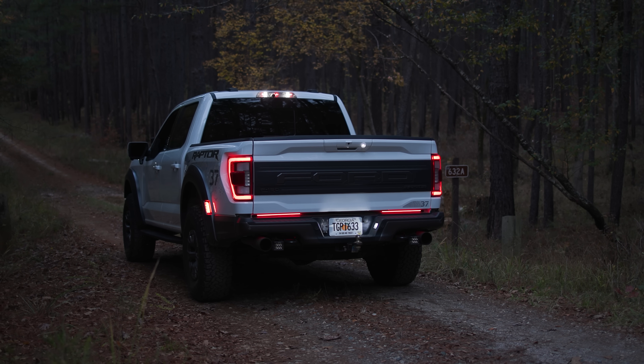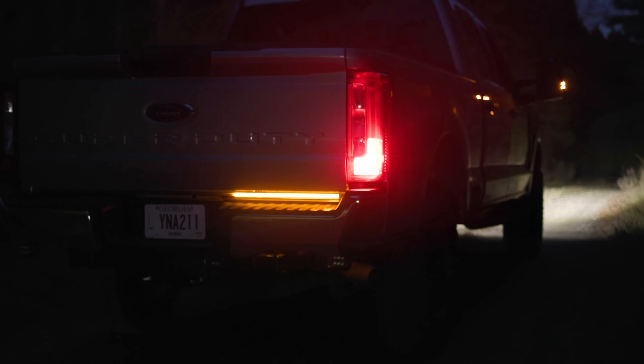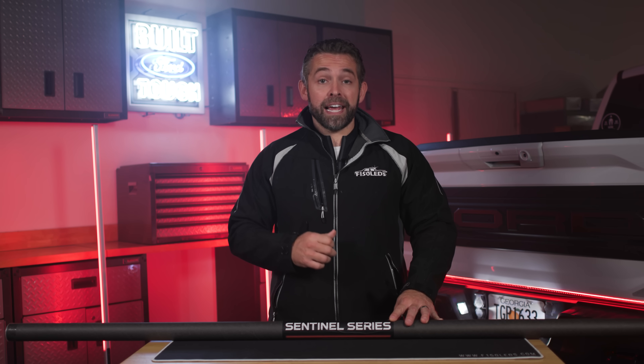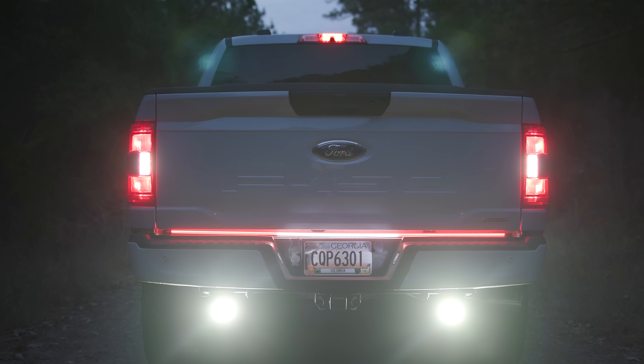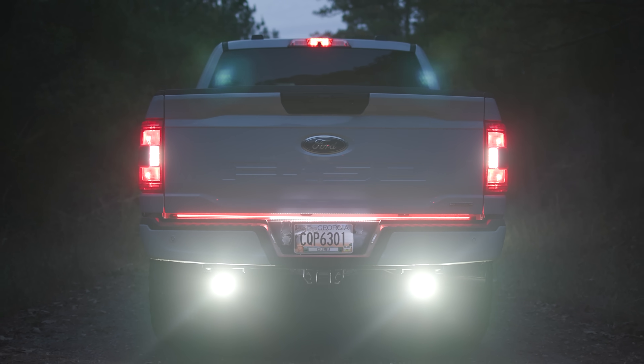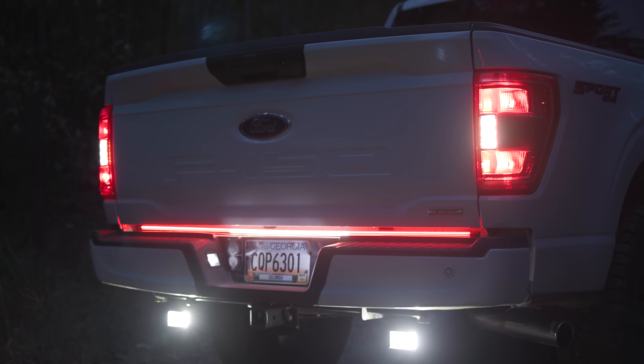That's going to allow us to create more light with your red light, with your turn signals, and it's going to make you more noticeable — and it looks fantastic. Another unique aspect to our Sentinel Series is the utilization of Cree LED technology. The white chips used for the reverse function on your Sentinel bar are all Cree chips, so the premium chips in the market are used here in this Sentinel LED tailgate bar.